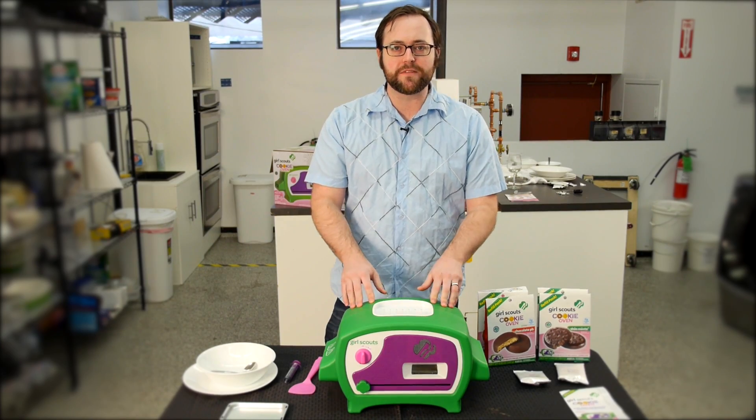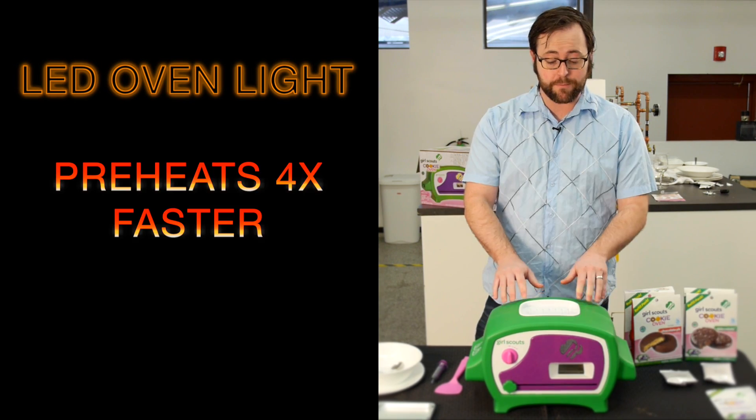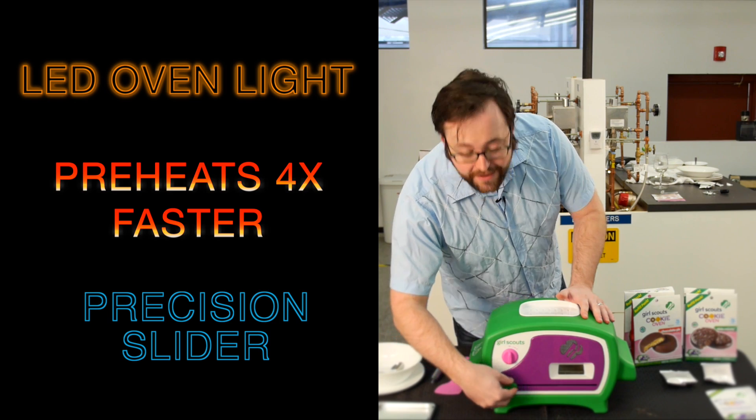Now if you've used a toy oven before you should be aware that this does come with some new features. It has LED light technology, it preheats four times faster than the leading toy oven, and it also has a precision self-guiding slider.